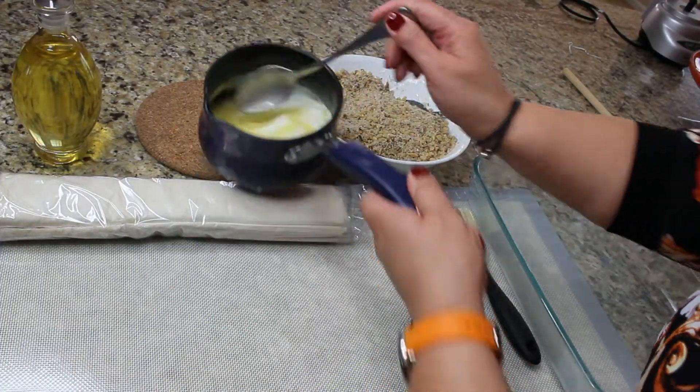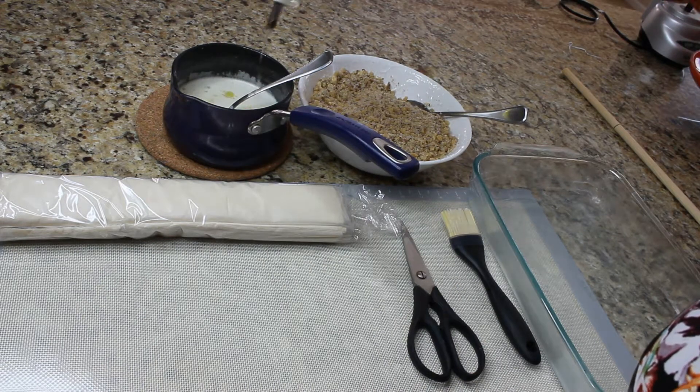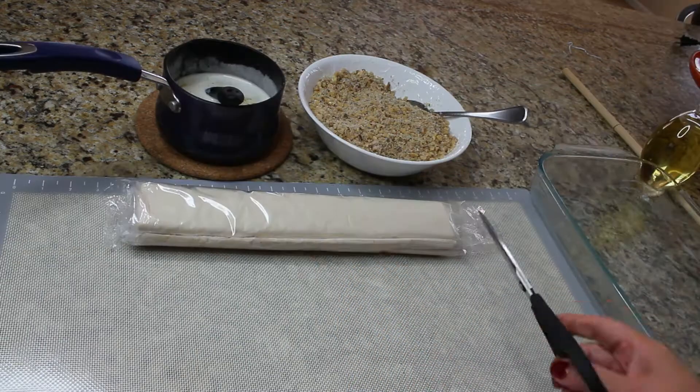Melt your butter in a small saucepan and to the melted butter we're gonna add just a couple tablespoons of oil. It helps the butter to stay liquidy.